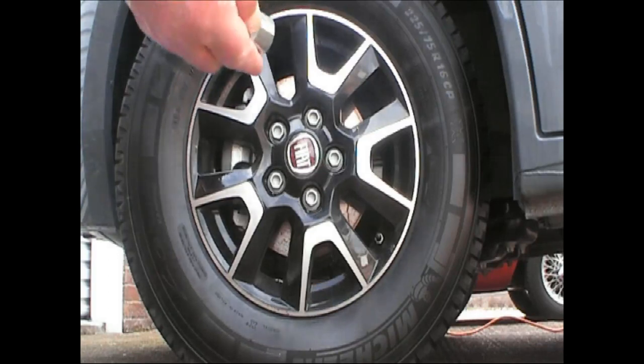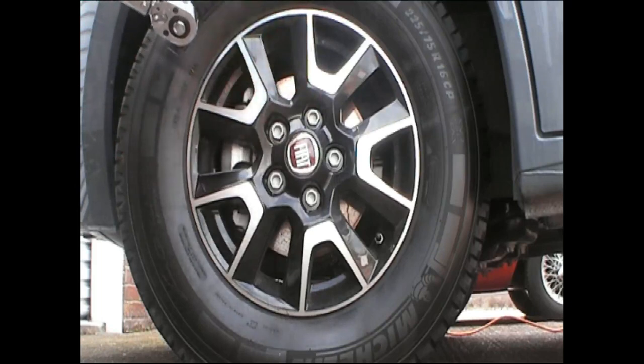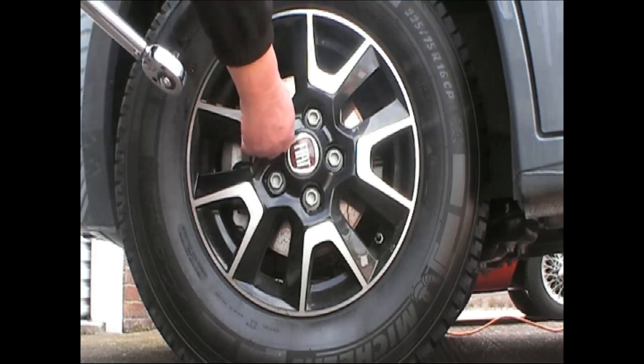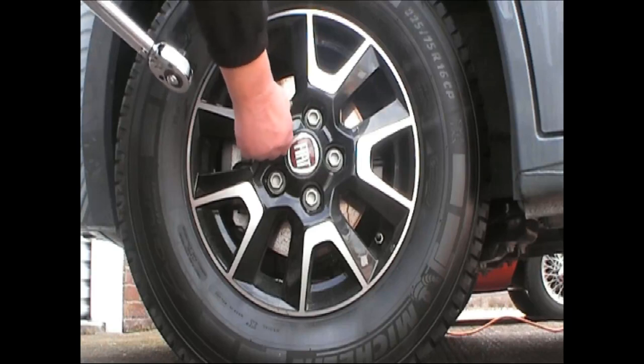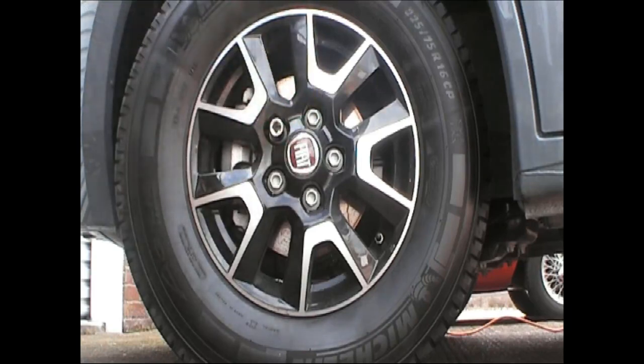We've got a 19mm socket - oh no, definitely not. That's a 21mm socket. So we shall put that in and see what we can come up with.